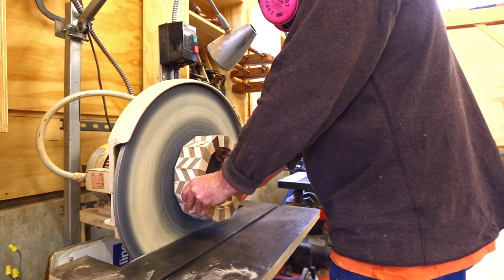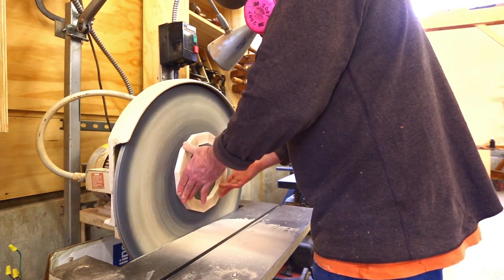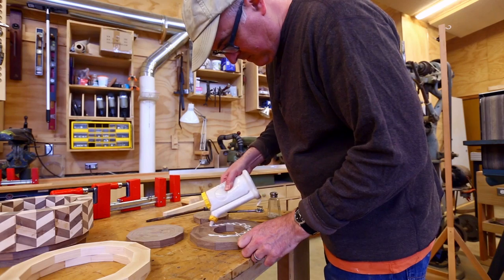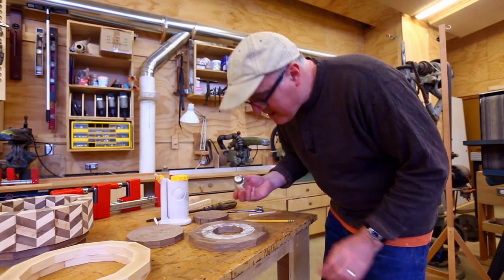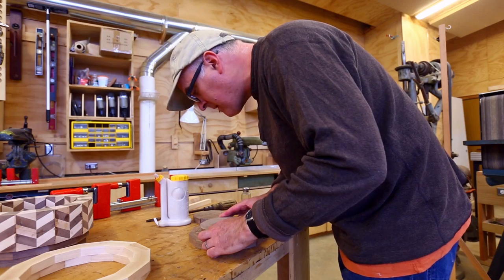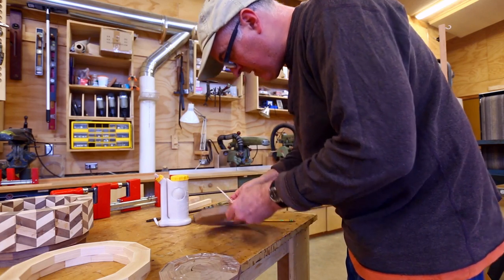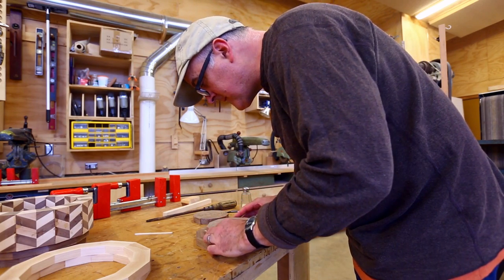Then it was time to sand all the rings so the faces are nice and flat and smooth — when they go together there won't be any gaps between the rings. I'd heard from a couple of places that you can put salt on the glue to keep big pieces from sliding around. It definitely worked for that, but I wasn't able to get it tight on the joint because the salt was in the way, and I wasn't sure if the glue would dissolve the salt. I didn't want to ruin all the pieces I'd made with a gap on the glue joint, so I scraped the glue and salt out and went back to my old way of doing it.